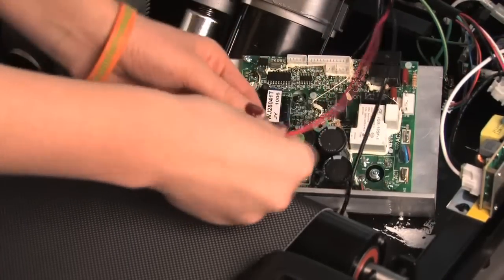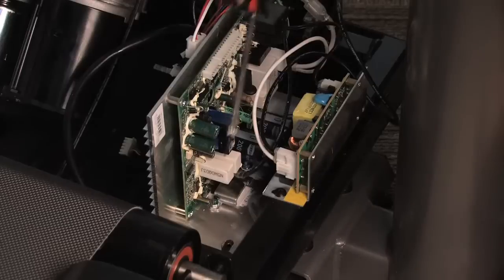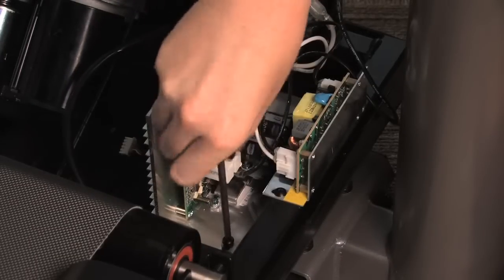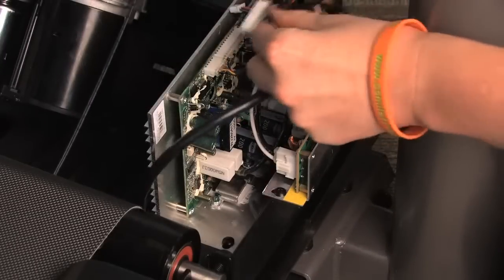Plug the red and black motor wires into the new board, matching the wire with the corresponding spade. Install the new motor control board to the frame using the same screws. Reconnect the remaining wires to the new motor control board.